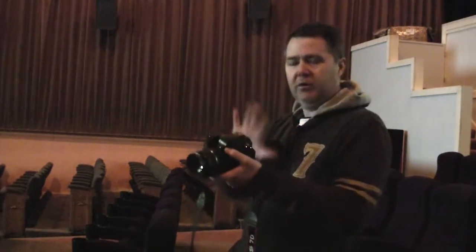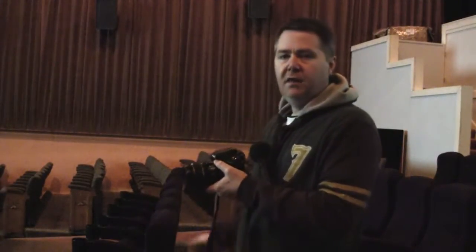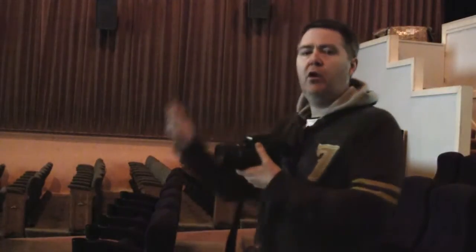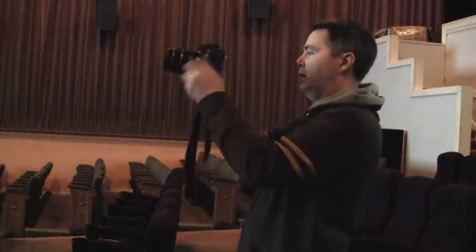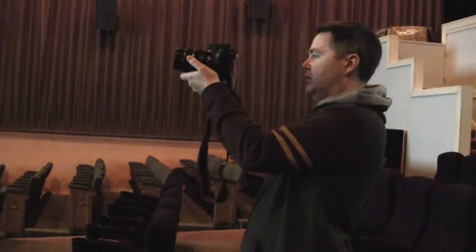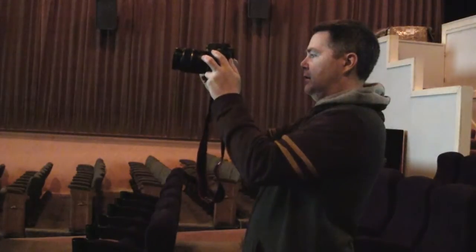I'm going to point it at the screen so you see it as it is — quite nice and bright while I'm pointing it at the screen. And you'll see as I move along the seats, I'll put the video on the screen so you can see how the light conditions and values change. Let me get set up and start recording.